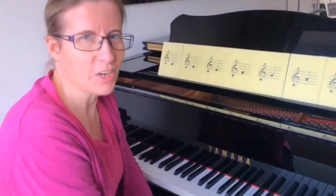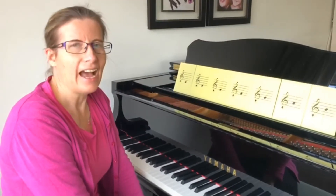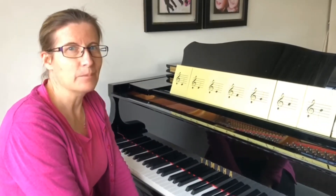So I hope that you enjoyed practicing that this week and I look forward to seeing you next time. But for now, goodbye.